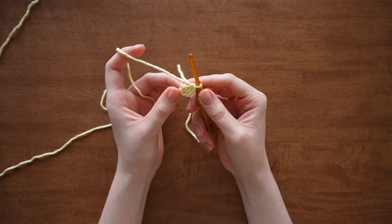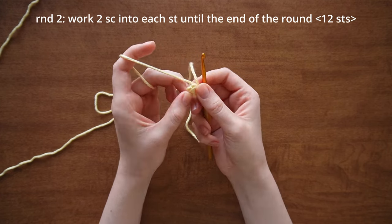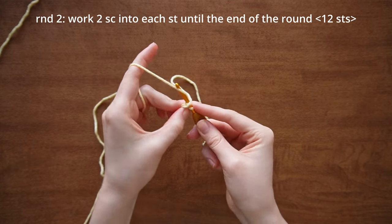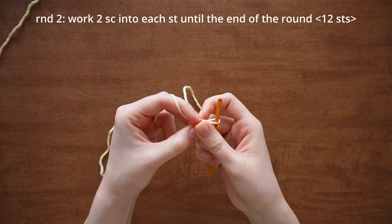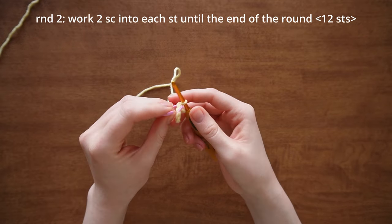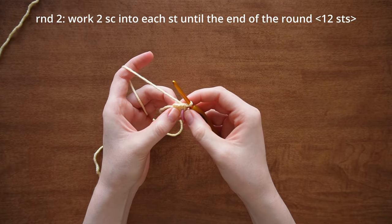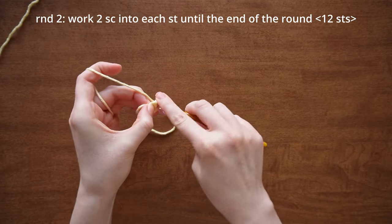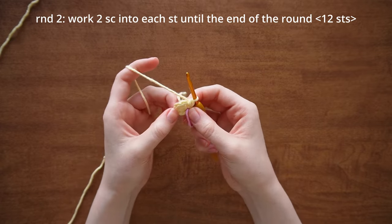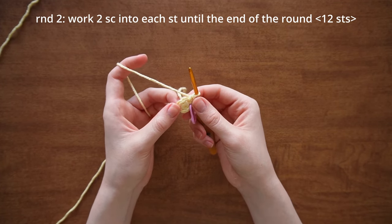For round two, we are going to work two single crochets into each stitch. The first single crochet might be a little tough to work into. Place your stitch marker — that's our first stitch — and in that same stitch work one more single crochet. Continue working two single crochets into each stitch until the end of the round.